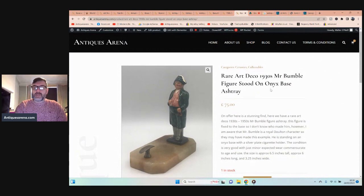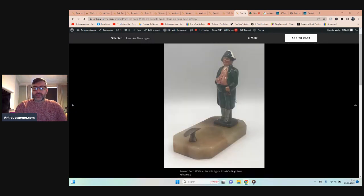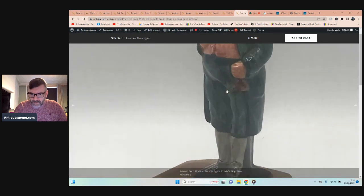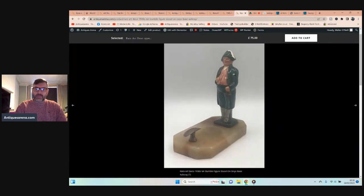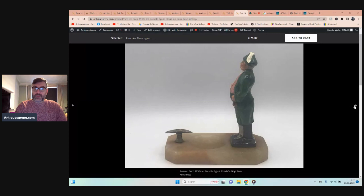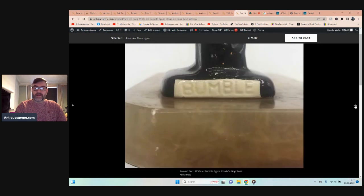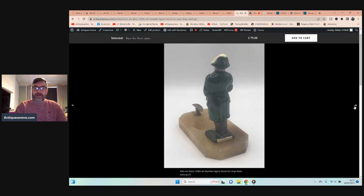And then I found this — I think it's the last item. It's a little ashtray, Art Deco, 1930s, featuring Mr. Bumble. You've got Mr. Bumble there holding what looks like a flagon or a bag of money — I'm not 100% sure. It has an onyx base and a white metal cigarette holder. I did some research and there are none of these available at the moment. You can get the figures on their own for £30–£40 because they were produced by Royal Doulton in the 1930s. To have it on an ashtray is quite nice, the onyx is in good condition, and this was a two-pound find in the charity shop.